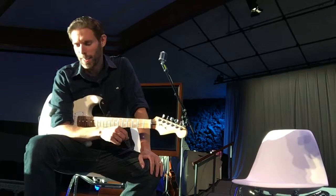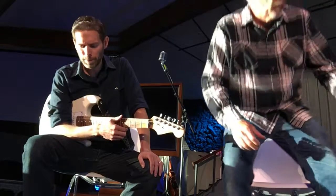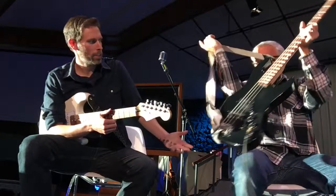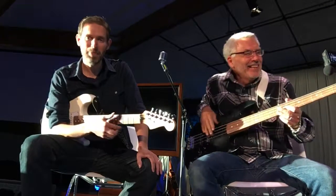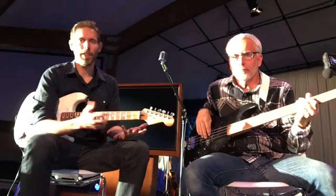This is our bass clinic, and this is just to help equip a couple of the members on our team. Frank, do you want to introduce yourself? Hi, I'm Frank Boxberger. Hey, I'm Dustin Blatnick, and we're just here going to share a couple of things about bass.